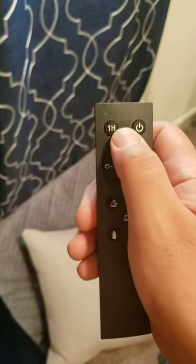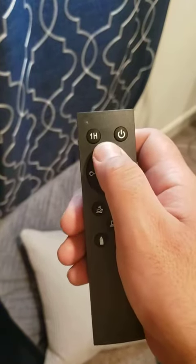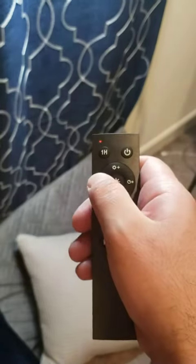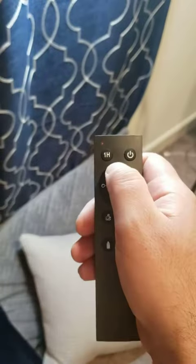As you increase it, it kind of changes the color — from soft white to like a yellow. There's the intensity setting, and then there's the softness setting as well.